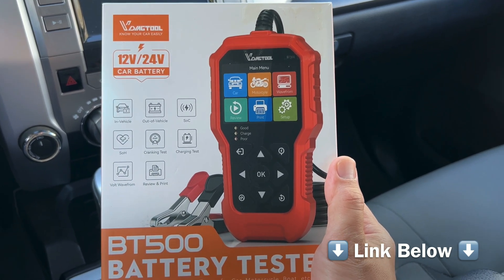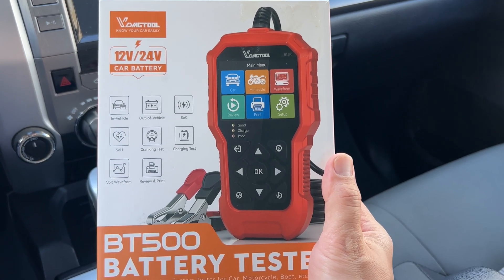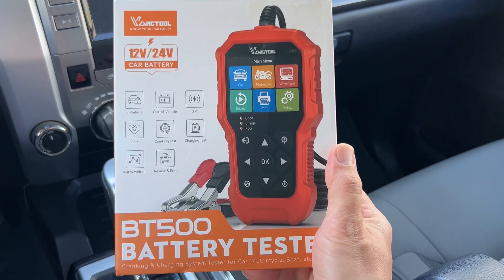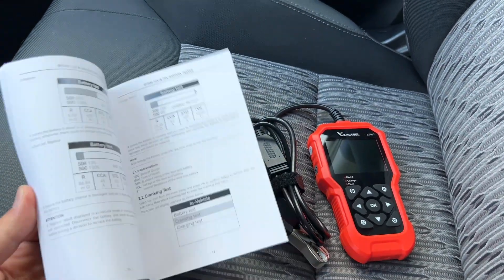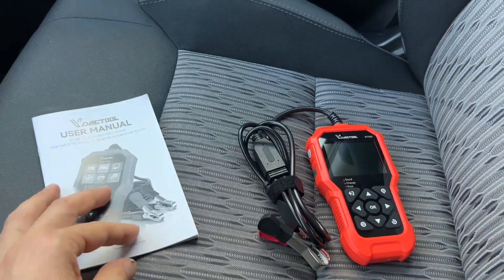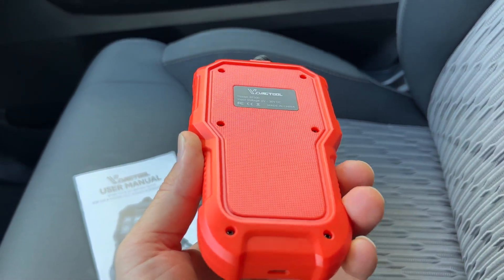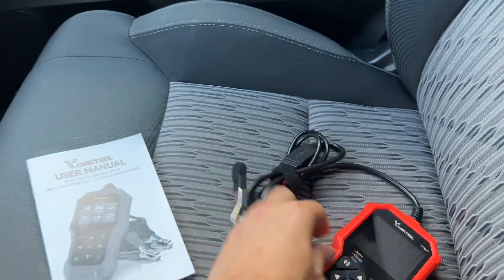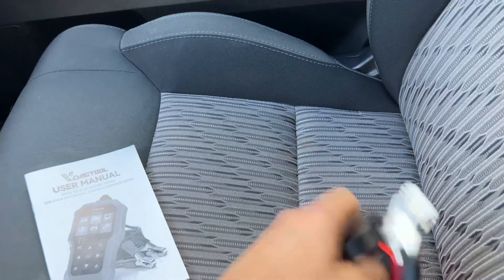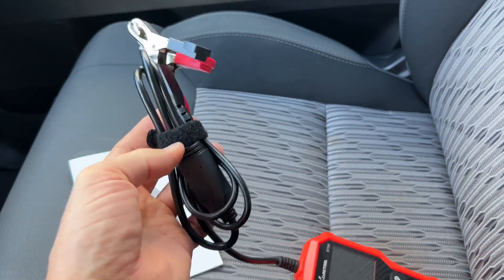If you're dealing with batteries in your car, truck, motorcycle, boat, or lawnmower, this tool comes in really handy. Included in the box we're going to find a user's manual where you can read how to use the tool, and the tool itself. Quality looks pretty good. We've got the wires with the clamps — positive and negative — and there's also a Velcro strip to keep it all neatly organized.